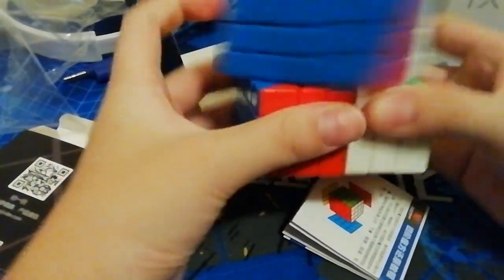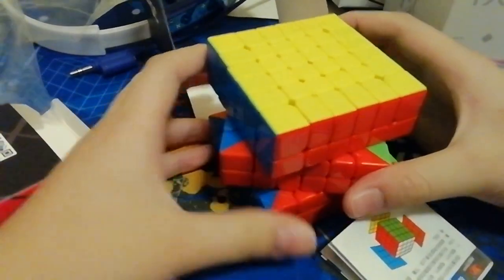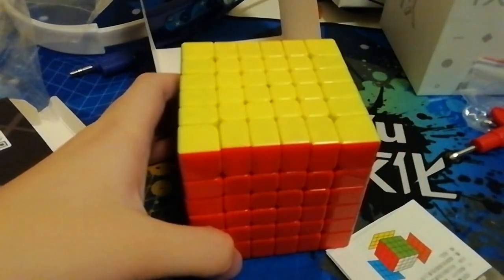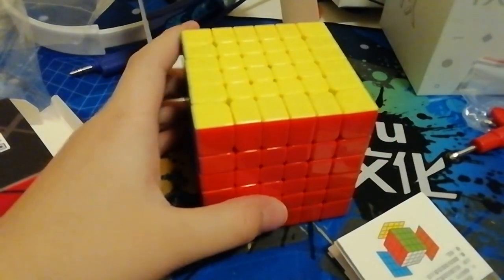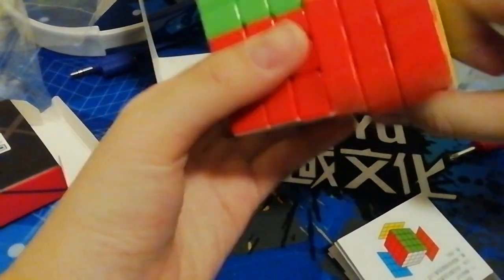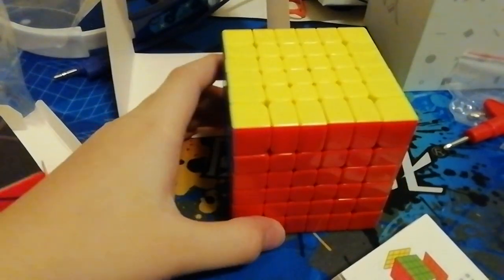I'm probably going to do a different video doing examples on the 6x6. Also, thanks for keeping it out loud because this is literally where I bought these cubes at the competition — they just set up a little post. And I guess that's it. Bye, see you in the next video.